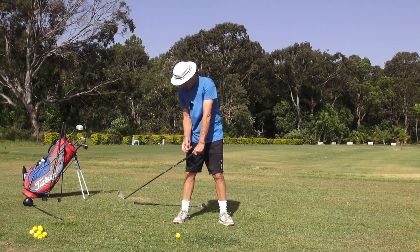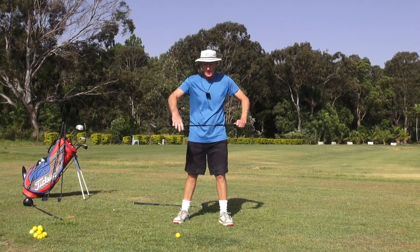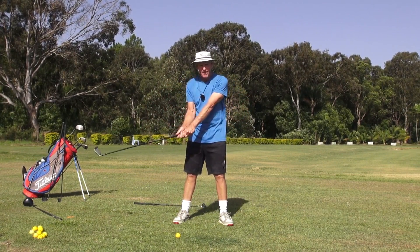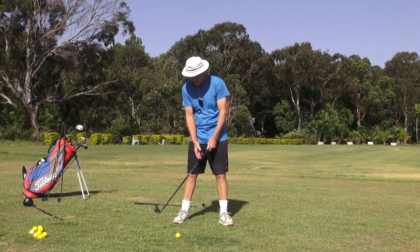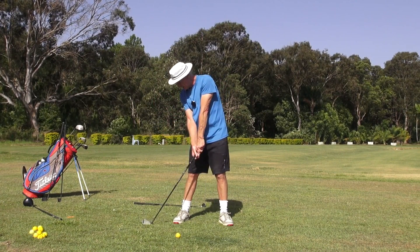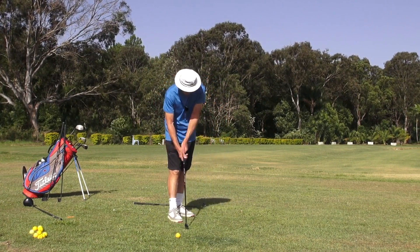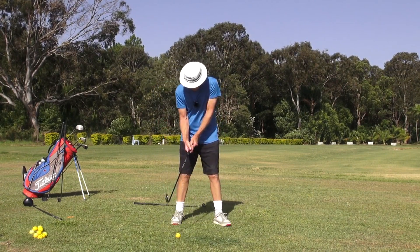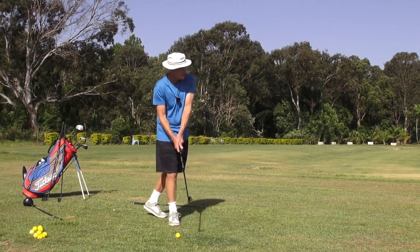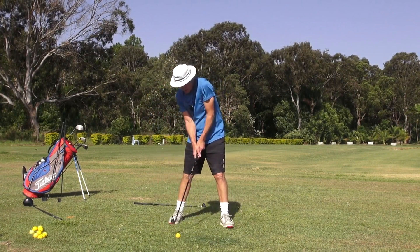So what I'm saying guys is to get good tempo, just get the club up here and just drop it down in front of the body, with the body facing this way. Think that this is a big katana - Japanese katana martial arts sword - and there's a ribbon across here. We're going to cut that ribbon as a feeling on the downswing. Now that'll keep the body really quiet.